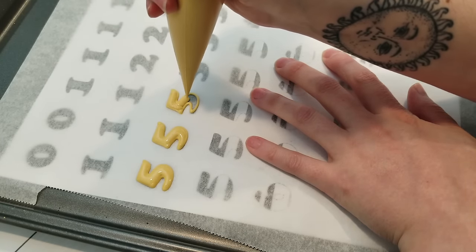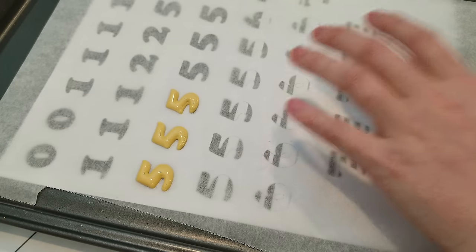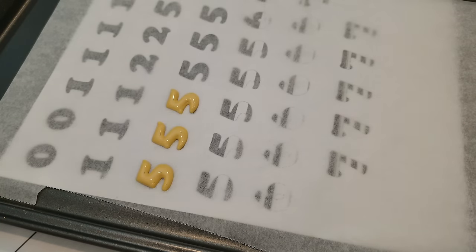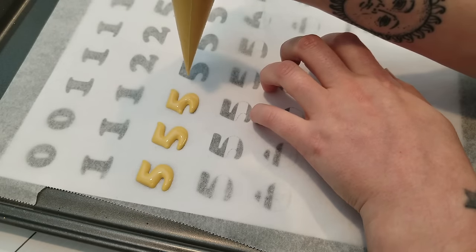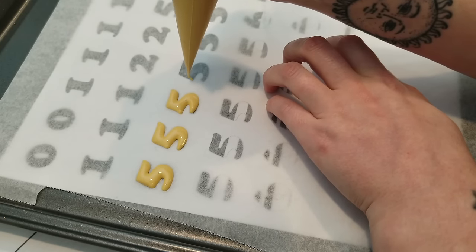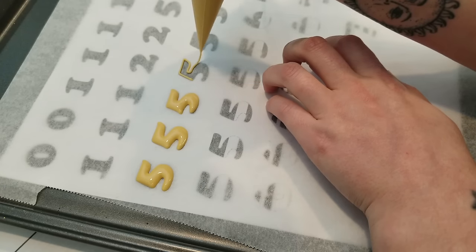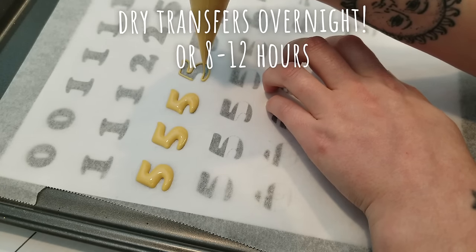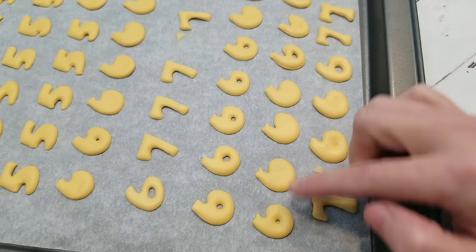Paper plus moisture equals warping. You'll find that once your transfers dry, they may warp a little bit, as opposed to being perfectly flat on the back. Plastic will be perfectly flat, but since there's such a good seal on it, you'll find that it may take longer to dry than transfers on paper. I would definitely recommend leaving your transfers to dry overnight in front of a fan, whether or not you use paper or plastic.